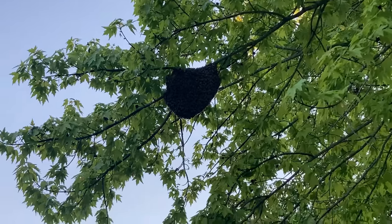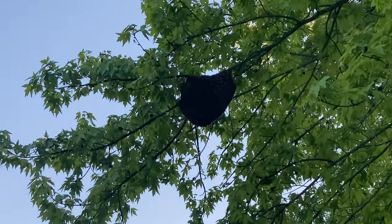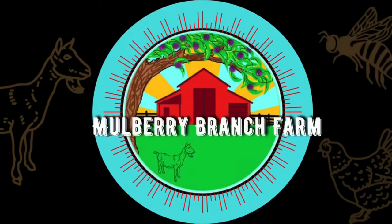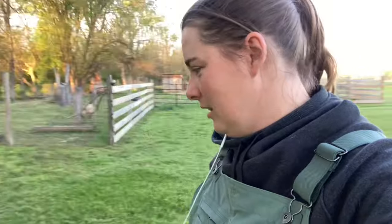We got another swarm, y'all. I don't know where this one's from. So I guess we're going to try to catch this one too. We caught one yesterday. I'm pretty sure that they're in here.